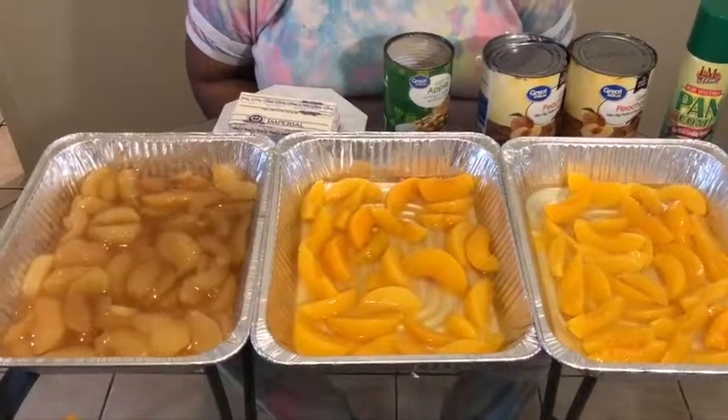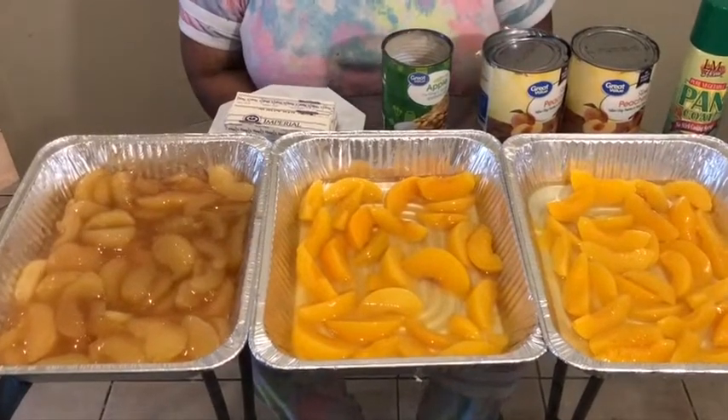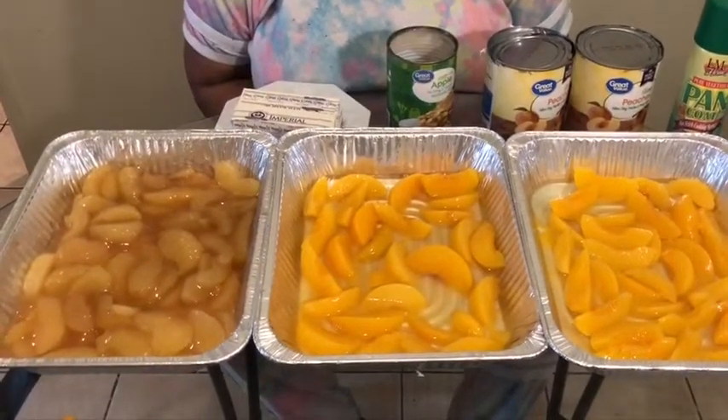Hello YouTubers and happy Mother's Day! Today is Sunday, and I want to wish all the mothers a happy Mother's Day. I have a few people that asked me to make dump cakes for them today.